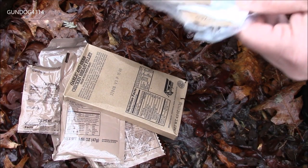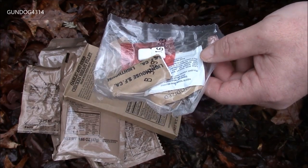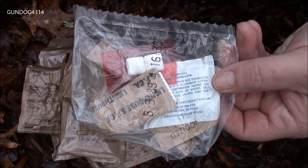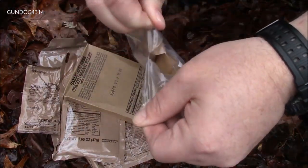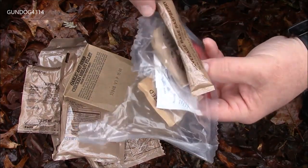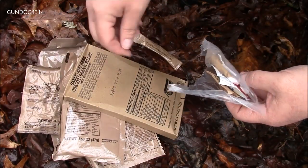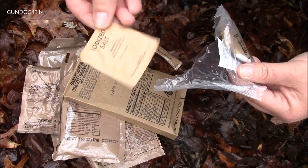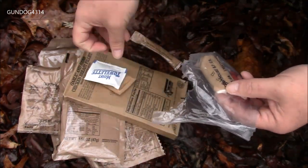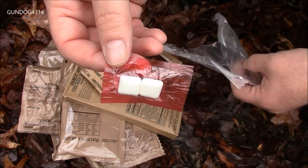Well, I hope I have a beverage in here because I'm not super thrilled with the dairy shakes. Let's take a look inside the accessory packet. And we do — thank God — we have a raspberry drink, and that's good because it goes in 20 ounces. Some salt, moist towelette, TP, and of course some chewing gum.